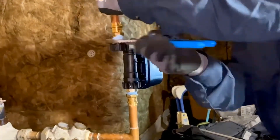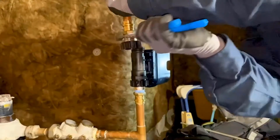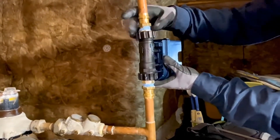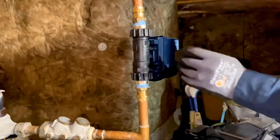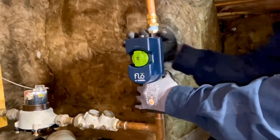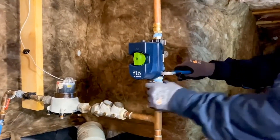The other thing this can do is if a pipe would burst, or something in your toilet, or anywhere in the house — say you're on vacation and a pipe bursts in your home — it will detect it and automatically shut off your water at the main level so your house won't flood. It'll also alert you via the app that there is a water leak and that it's shut off the water.